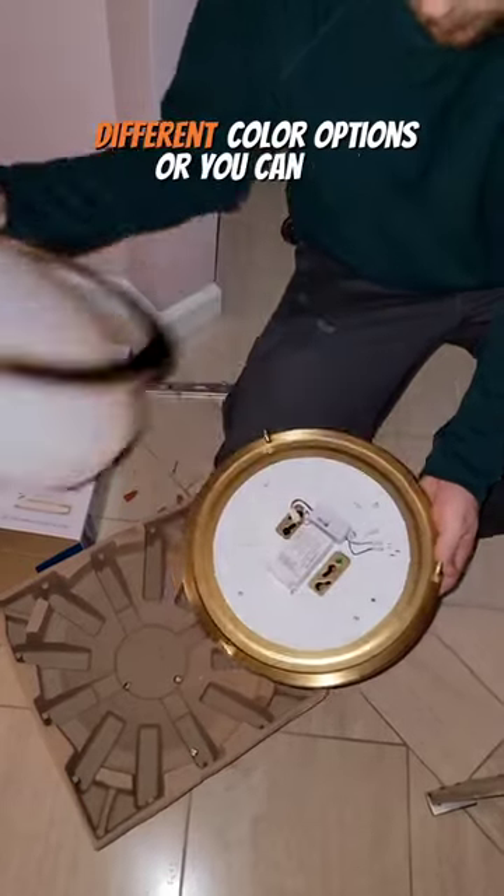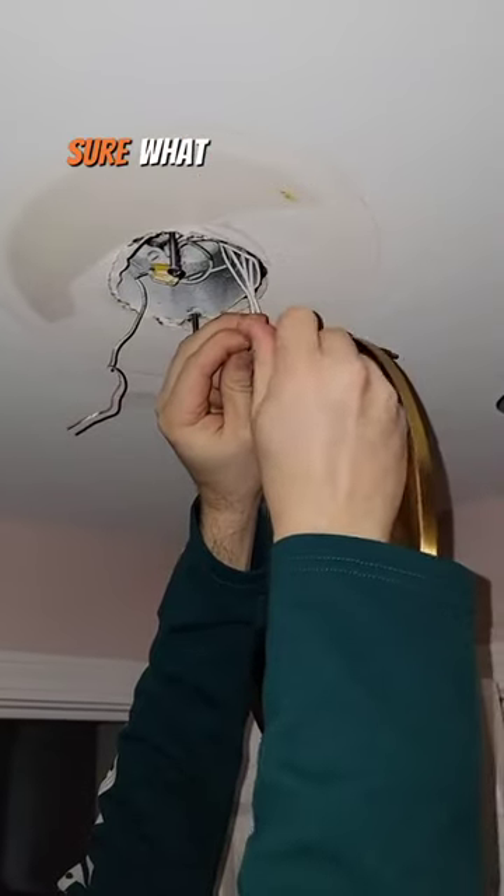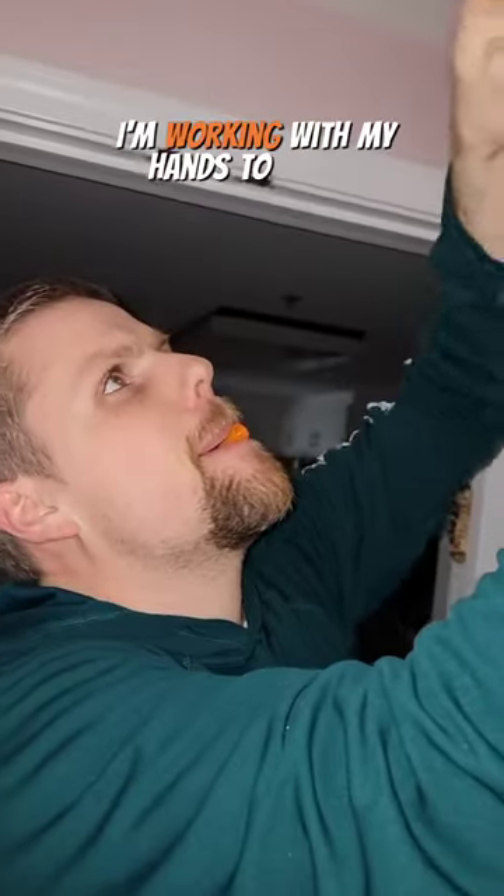You can get them in a couple different color options, or you can get this one that lets you select through all of the colors if you're not sure what you want. I like to hold the nuts in my mouth while I'm working with my hands.